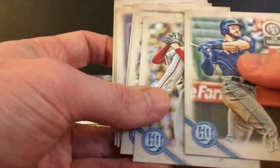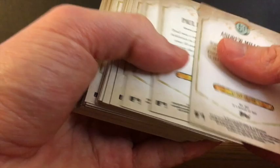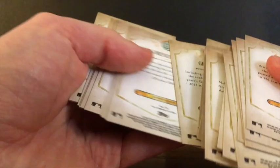Bazooka Backs are another parallel, and I haven't actually looked to see if I've gotten any of those. Let me take a quick look at the stack to see if any of what we've gotten so far has the Bazooka Back parallel. They're not a variation — there is a Bazooka Back of every card, whereas the variations typically only have a handful of players. Nope, no Bazooka Backs yet either.